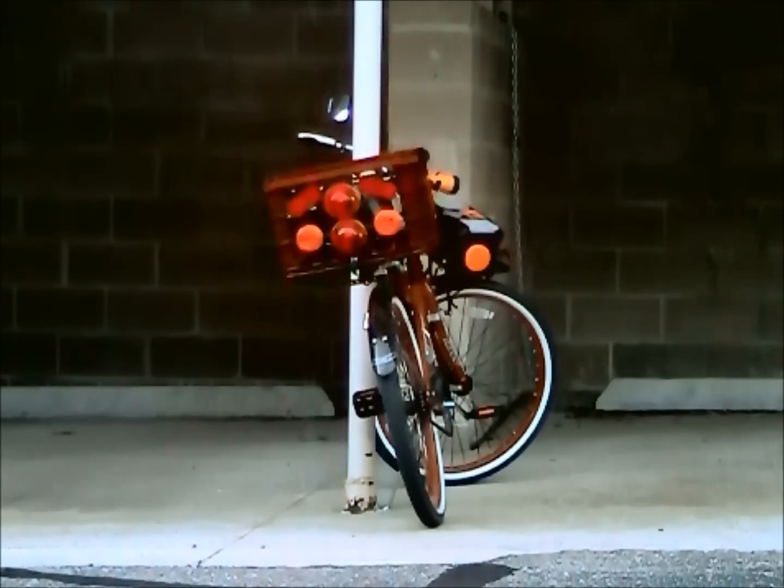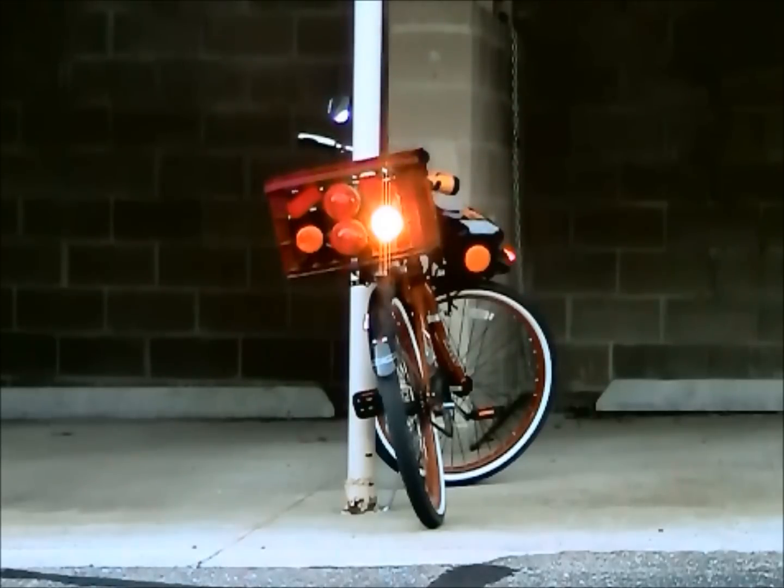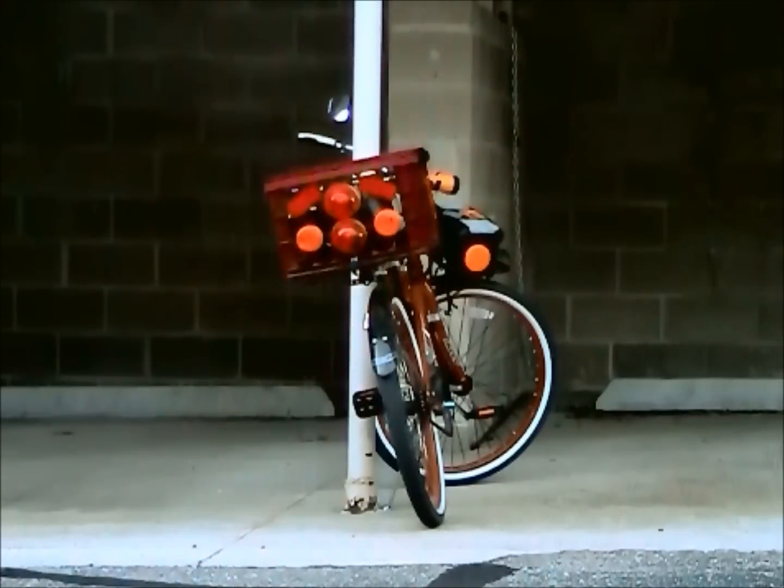One footnote though — getting these lights to flash requires a separate flasher unit and controlling them requires handlebar mounted switches. In other words, there's more things to buy and assembly is required. But those other things are much more readily available than these lightweight, powerful LED flashers, which was my point in making this video. This is Clarence — be safe out there and thanks for dropping in.